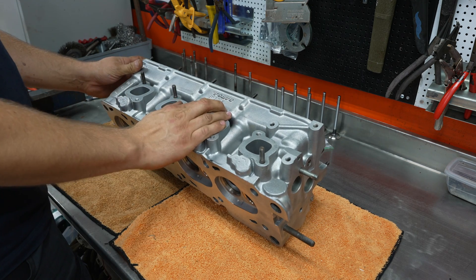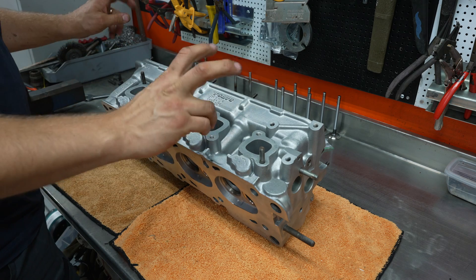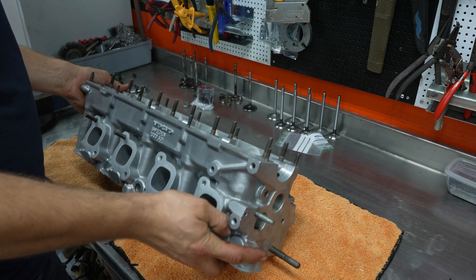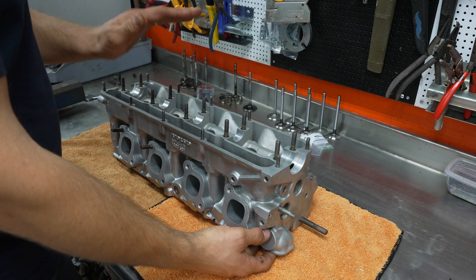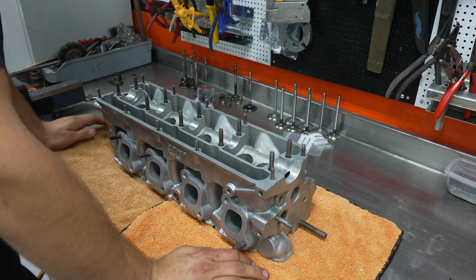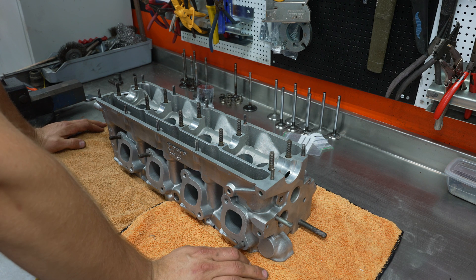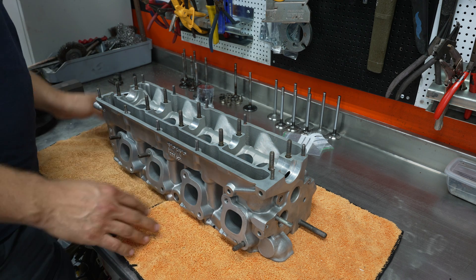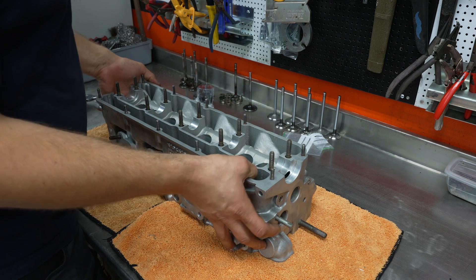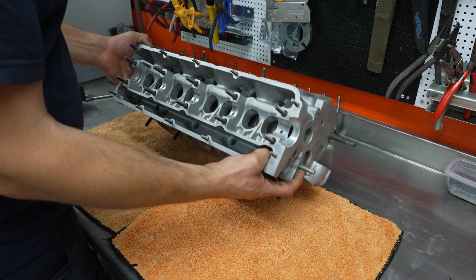This is a 531 head, which is like a performance one. You have the 530 as well — there are several different ones, but the 530 and 531 are the most common. I'm not gonna pretend like I know everything about these cylinder heads and how to restore them, because I do not. I am an amateur engine builder and I don't really know what I'm doing, but that's never stopped me before.